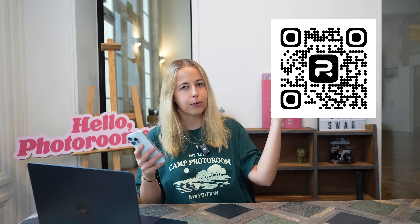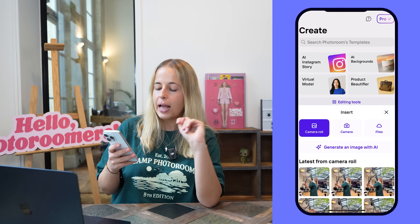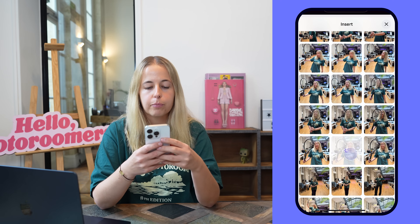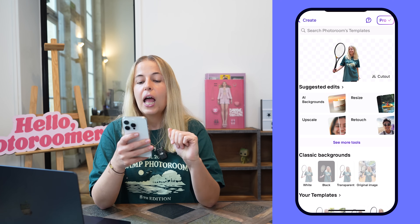Now let's move on to the phone. If you want to remove background from pictures using the PhotoRoom app and you don't have it yet, scan the QR code to download it. All you have to do is open the app and you'll see 'Start from Photo.' Tap on that, choose a picture — let's choose the one with me and the tennis racket. I took a lot, so there's plenty to choose from.